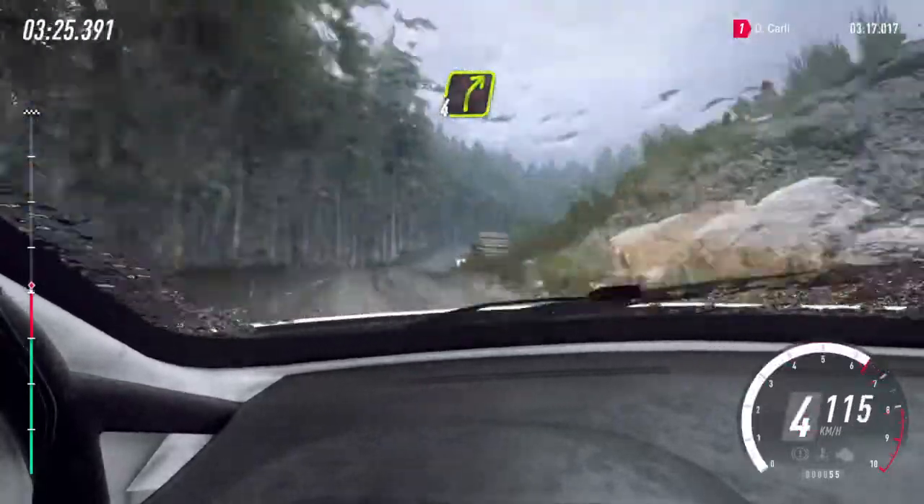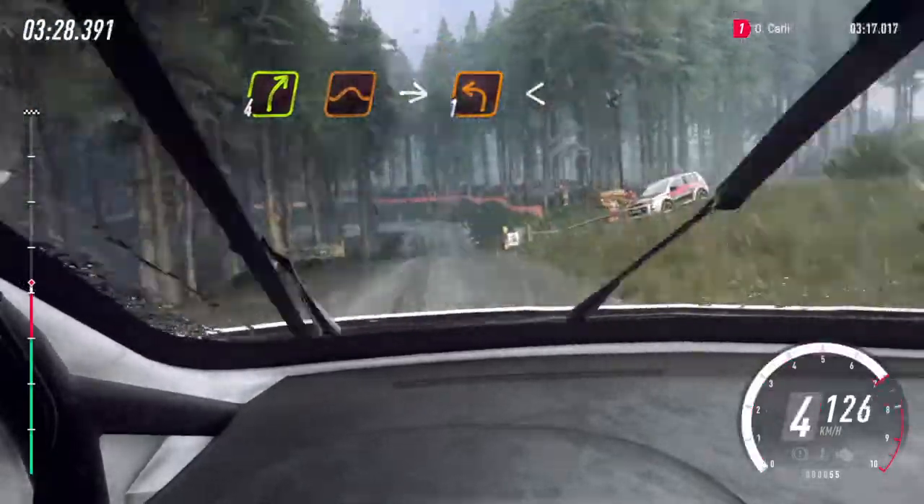Four right of a jump, into slow, one left long, open to a crest.